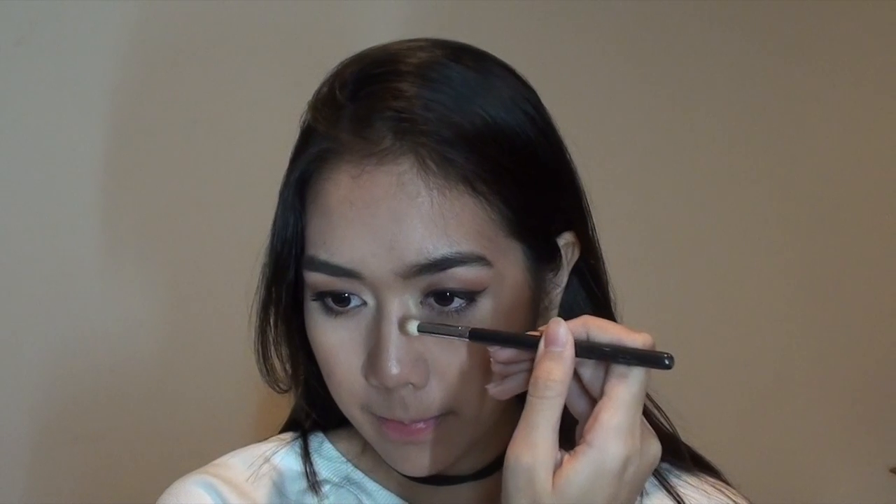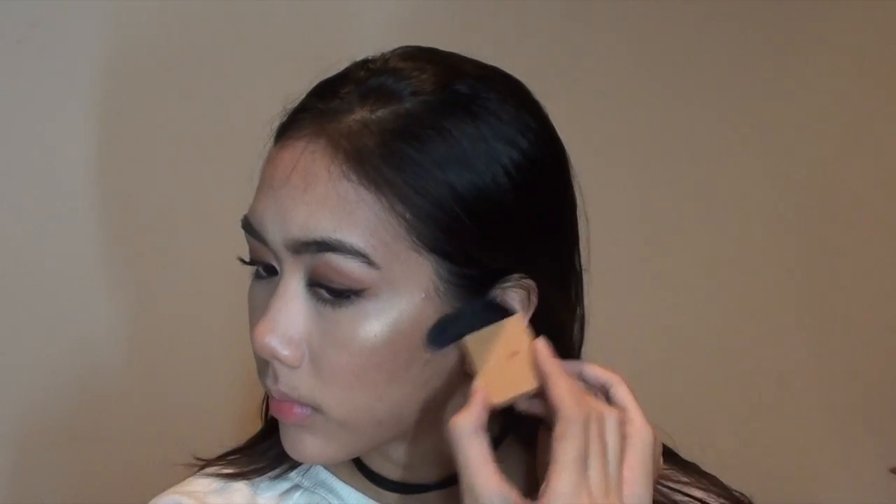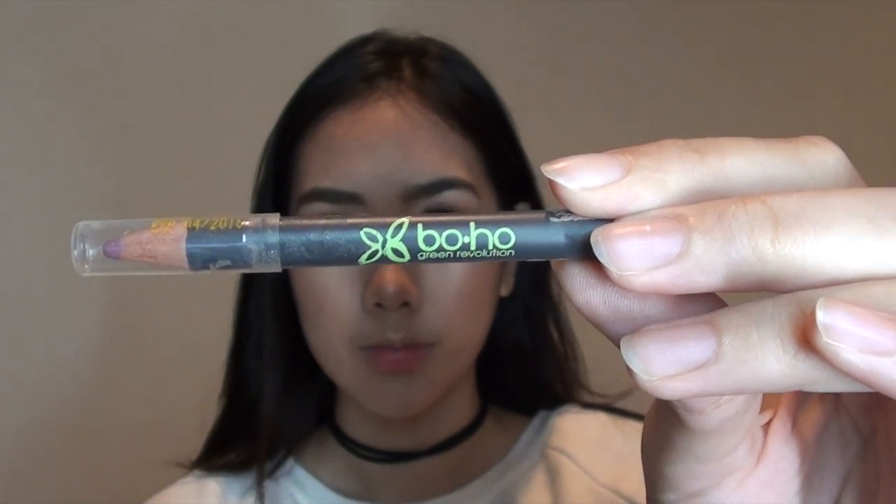I'm contouring my nose with my Sombra contour powder from Alima Pure using a pencil brush from Jessup — this brush is really good, not that soft but very portable. For the cheekbones I'm taking my Alima Pure number eight brush with the same product.